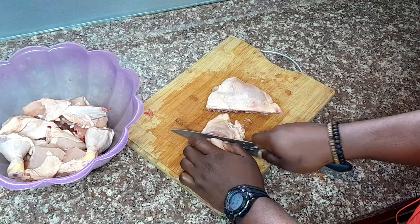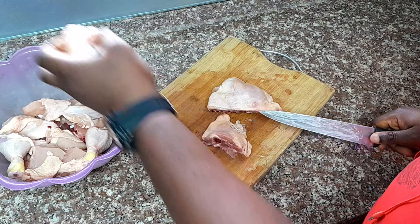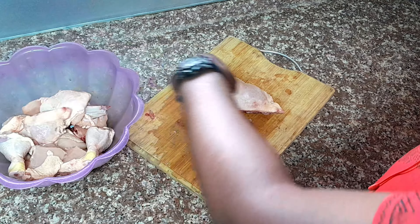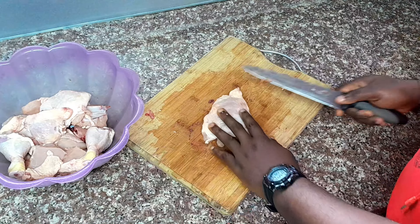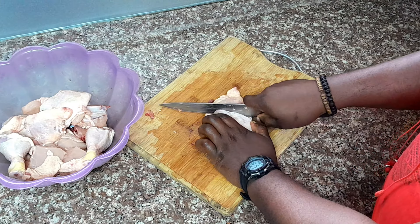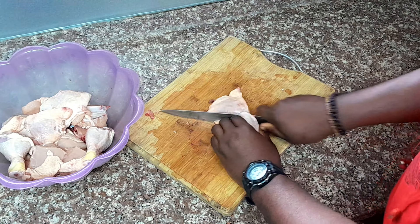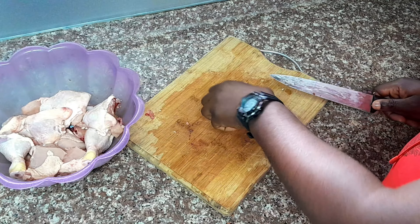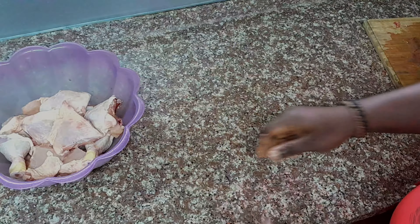And there you have it folks — butchering a whole chicken isn't as intimidating as it seems. Now you're ready to whip up some mouth-watering chicken recipes. If you enjoyed this video, make sure to hit that like button, subscribe for more cooking tips and recipes, and don't forget to ring that notification bell. Thank you for joining us today on Chokzik Bokwe TV. I will see you in the next video. Bye.